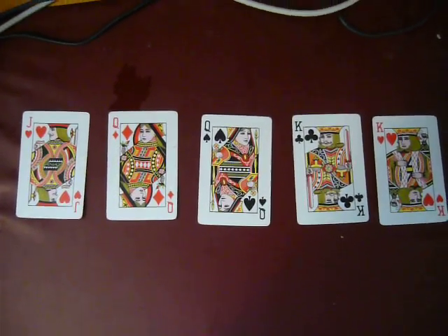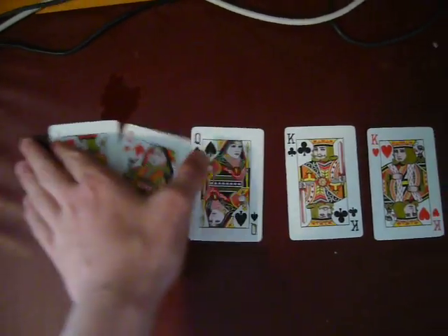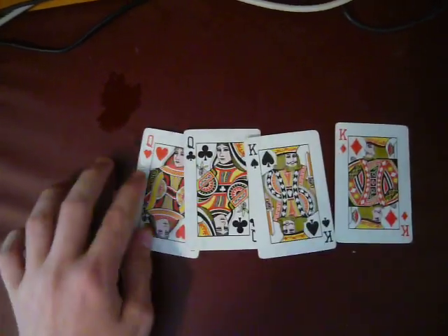Ten. Now, I'll take the cards and I'll sense which one it is. I can feel it. Here, I have now removed your card from the pack.